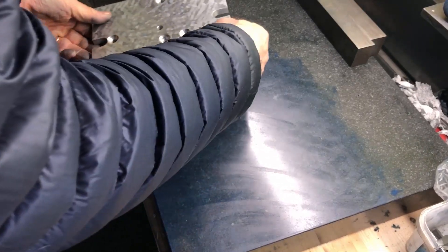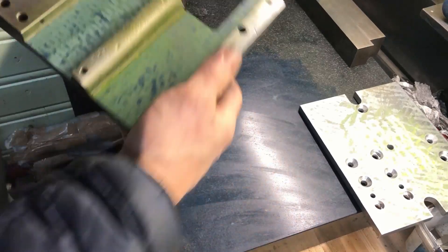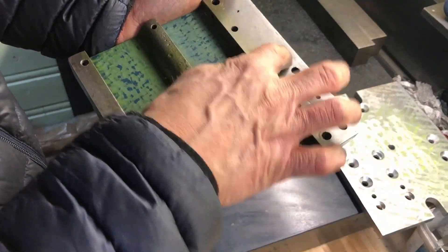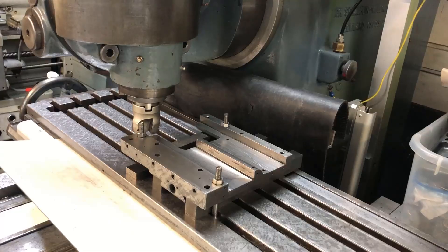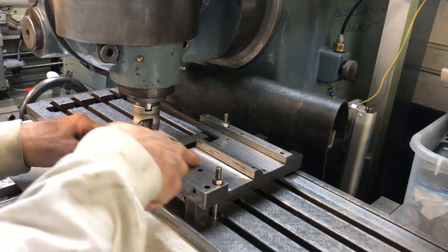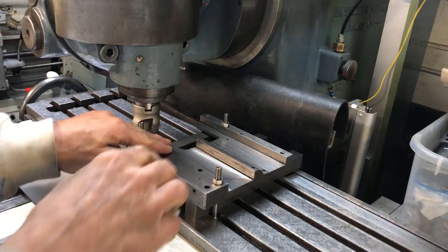I've tried several methods to mount the saddle onto the milling machine. I tucked it down with bolts. So I've arranged the saddle here for milling. I squared it up, and clocked it in here and also then clamped it down.